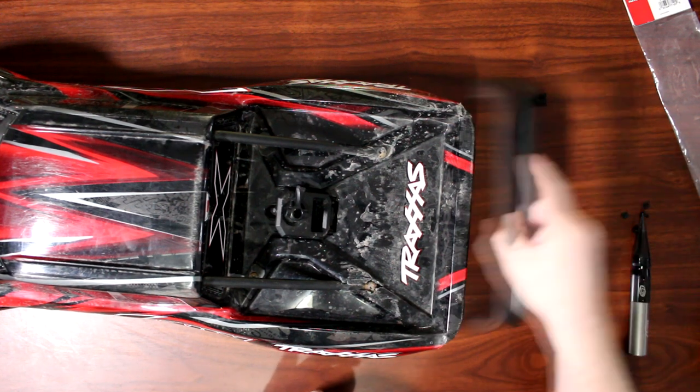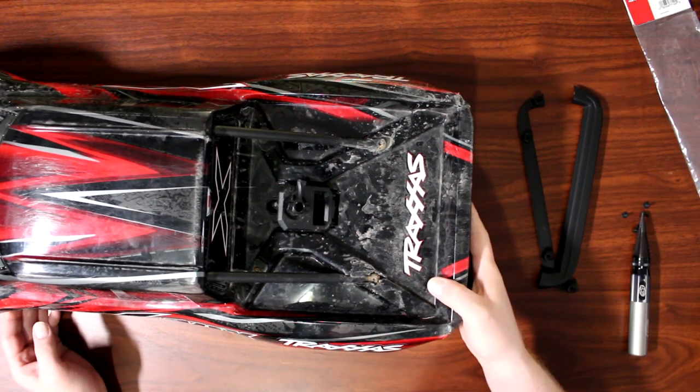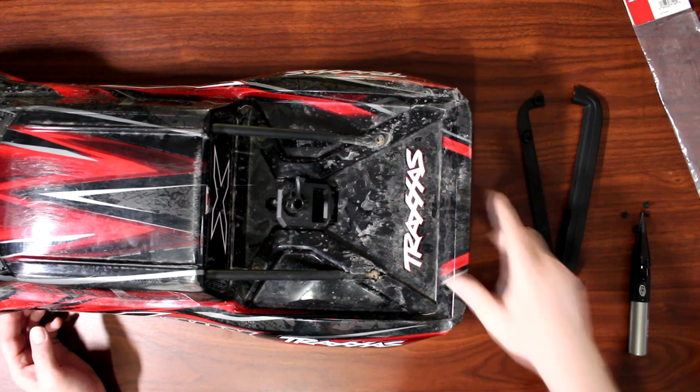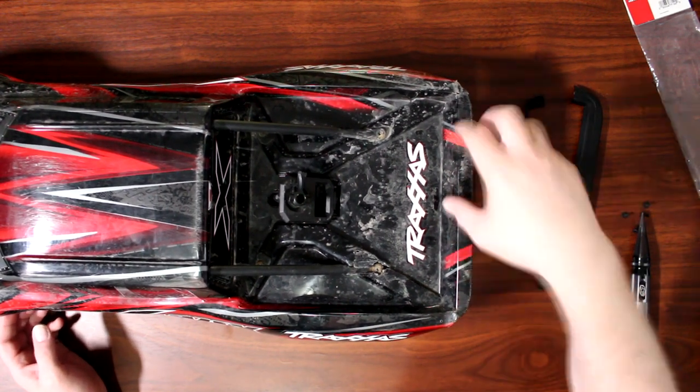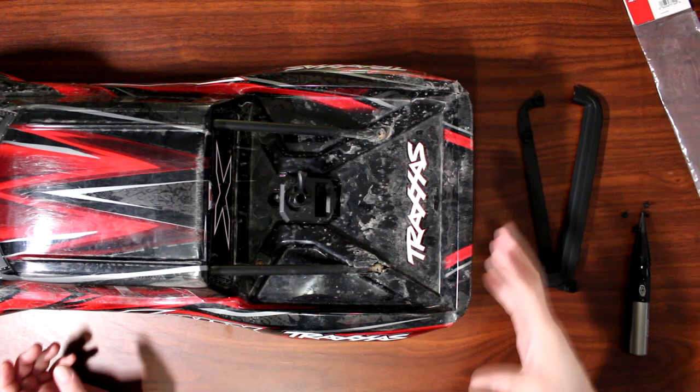What it does is it allows your rear bumper — instead of just crunching this part — it's just going to give a harder back end to the vehicle.